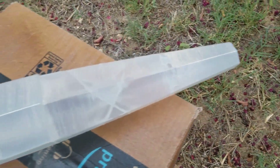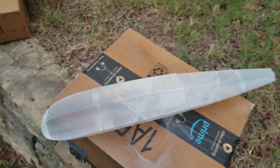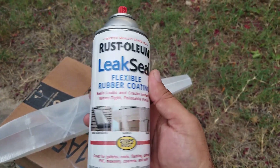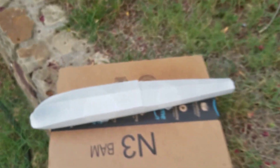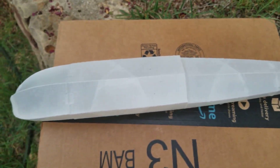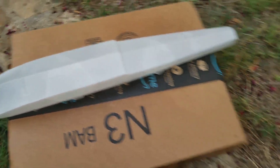So I took some CA and I went over each seam, but to make sure I get in between the layers, I'm using this Rust-Oleum Leak Seal. It's clear. This is one that I've already done. It's pretty watertight, and it added about 10 extra grams.